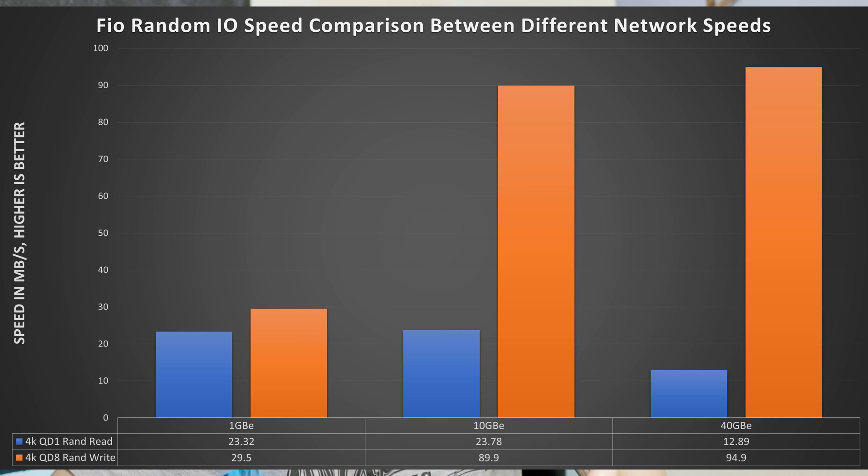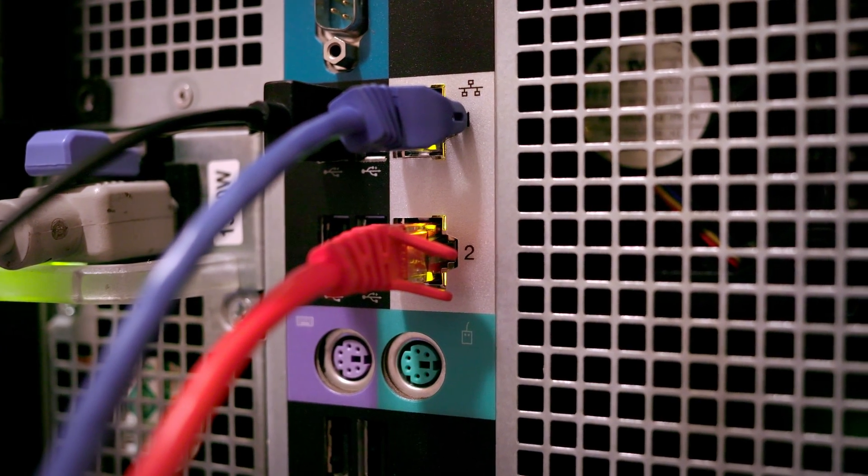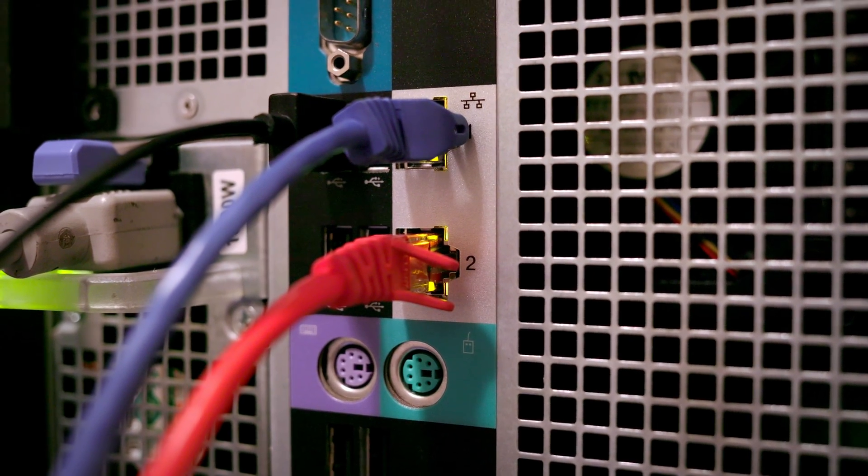I wanted to see how different network connections compare on more random and latency-dependent workloads. In my random IO testing they were pretty much on par — 40 gigabit was about the same speed as 10 gigabit, or only slightly faster. So there's really no benefit to going 40 gigabit if random IO is your main bottleneck, at least with simple SMB and NFS testing. I also included 1 gigabit out of curiosity, and as expected its file bandwidth was significantly slower.